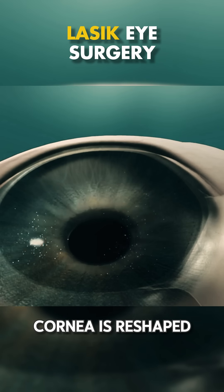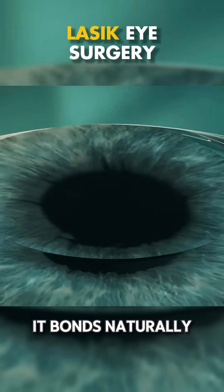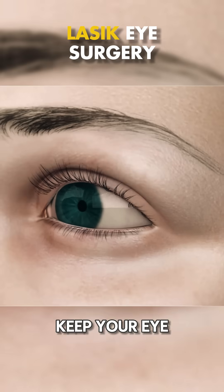After the cornea is reshaped, the flap is carefully placed back into its original position. It bonds naturally without stitches. You'll wear a protective shield to keep your eye safe and help it heal.